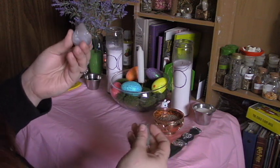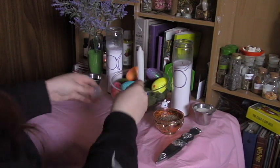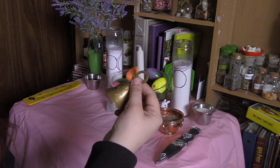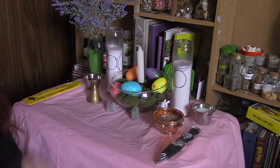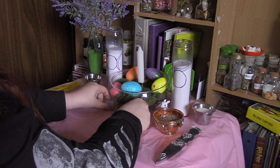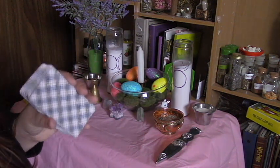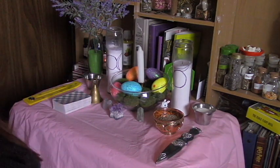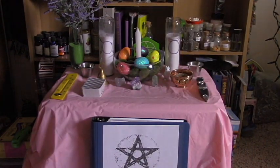Then I'm going to take some moonstone and some fluorite and put those by my bowl. Next comes my bell. I also decided to put my amethyst on my altar as well. Of course, gotta have my tarot cards. And there you have it — with the addition of my book of shadows, my Ostara altar.